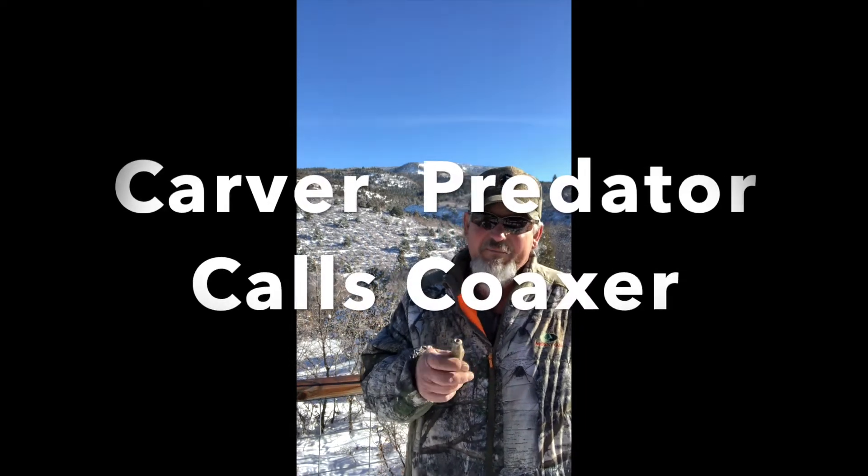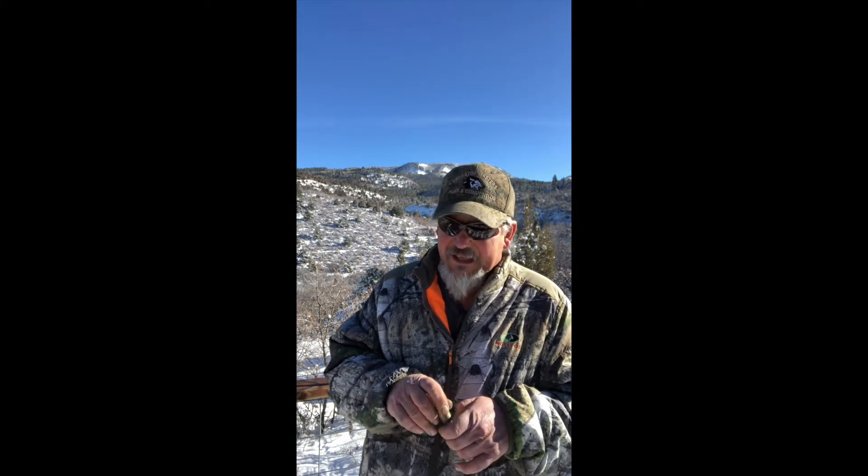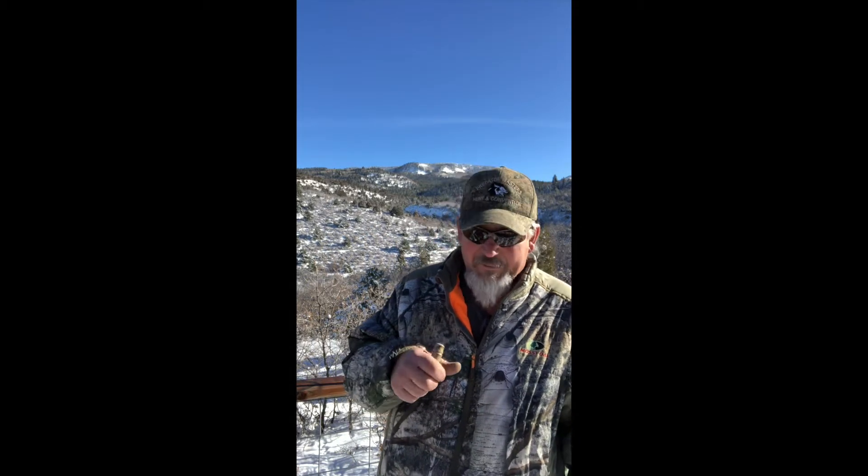Guys, this is the coaxer. The coaxer will do a little rabbit. It's a closed reed call. A lot of the times I open up the stand with this call. You can do a rabbit, you can do a chicken, you can do all kinds of stuff.